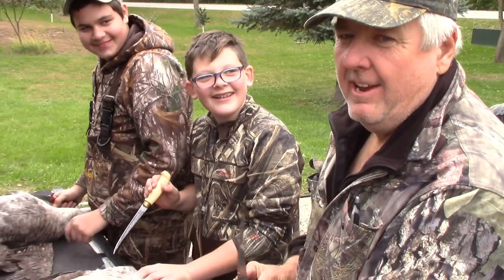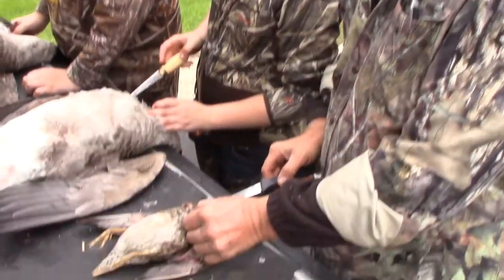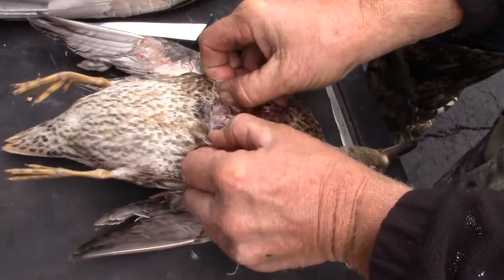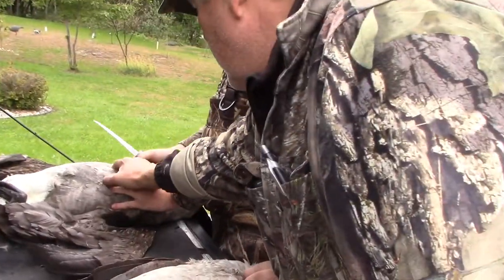Goose cleaning with Jackson and McLean. Right here, just poke it just under the skin. Make a little cut. Right here? Right here. Right there. Right up there is good.